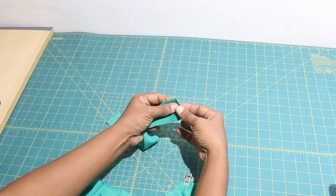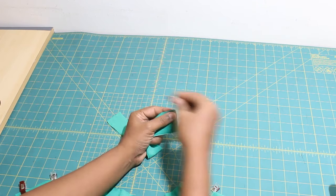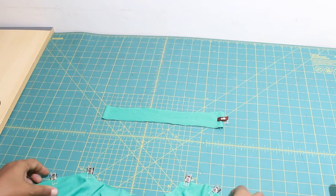For the binding, take the strip you cut out and fold it in half right sides together and sew the short ends.